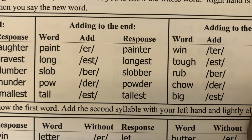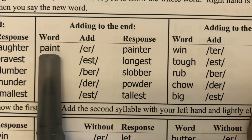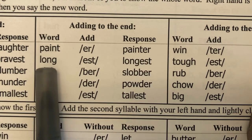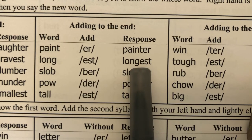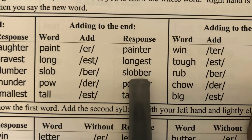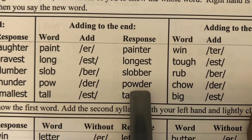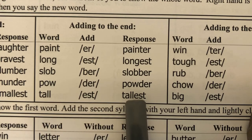Now we are doing adding syllables. I say the word, students repeat it, then I say add this to the end. Paint — add -er, painter. Long — add -est, longest. Slob — add -ber, slobber. Pow — add -der, powder. Tall — add -est, tallest.